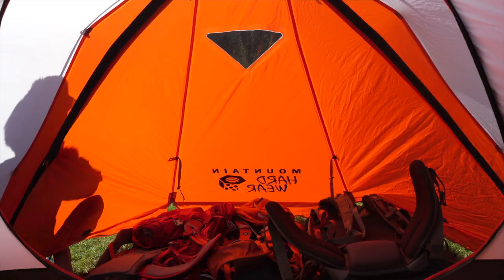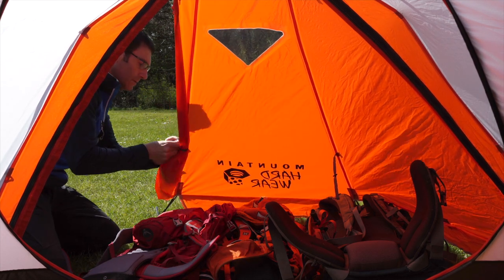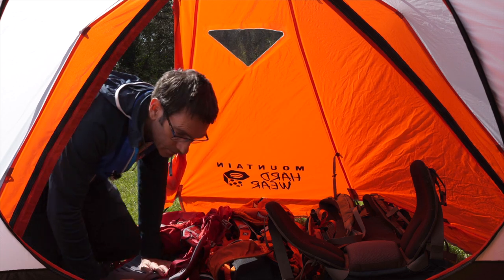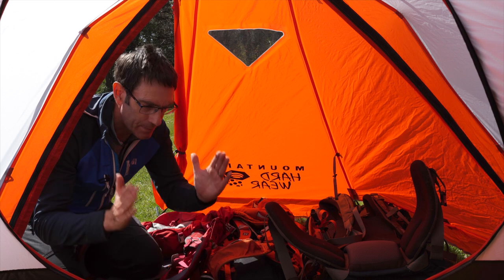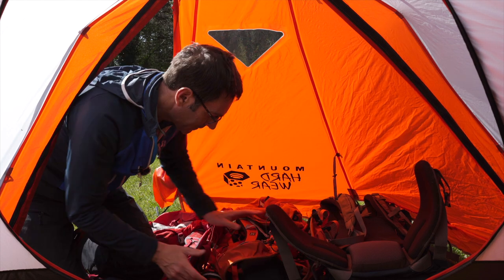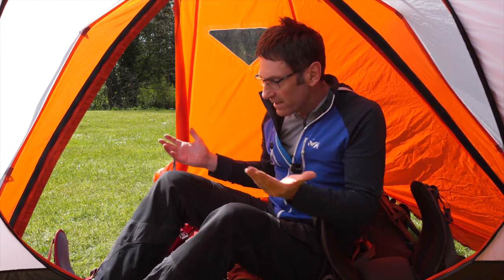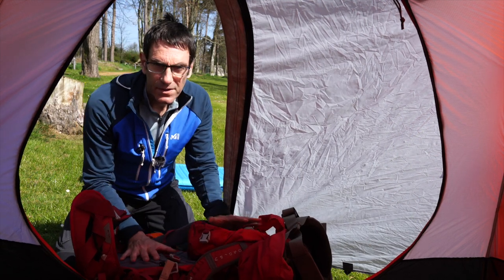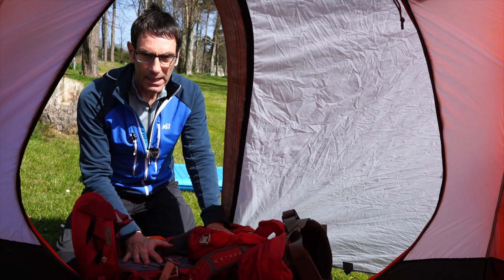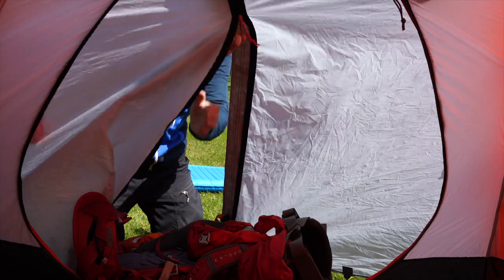In the front vestibule of the Triangle 4, three packs fit in absolutely no problem - a 70-litre pack and two 50-litre packs. In bad weather you would easily have enough room to get changed here with the front zip closed, keeping the inner dry. However the rear vestibule is a bit disappointing - the three empty packs fit but without much space. The vestibule tapers to a point at the rear which limits storage.